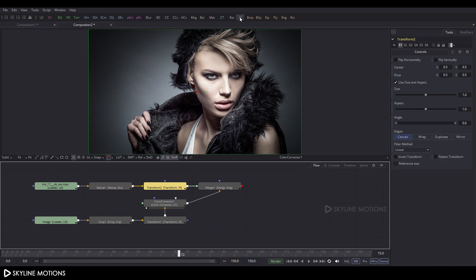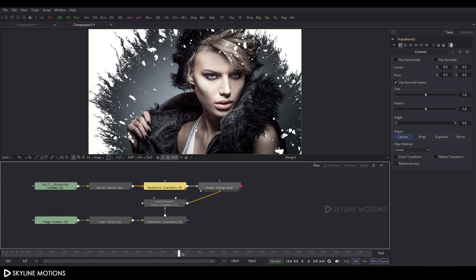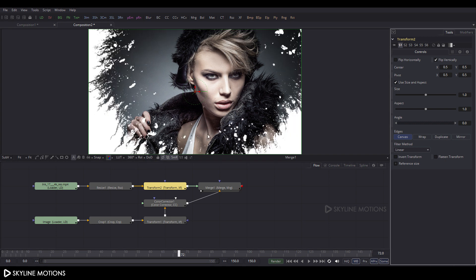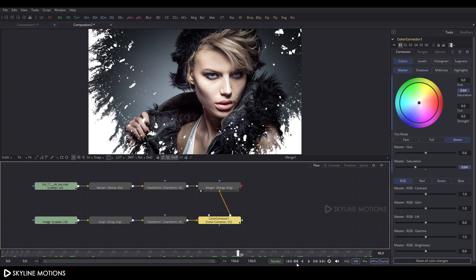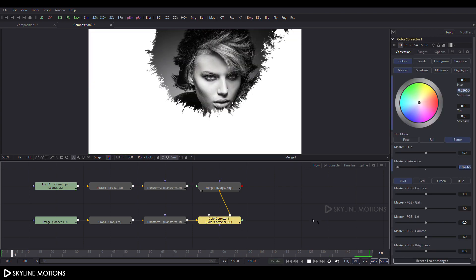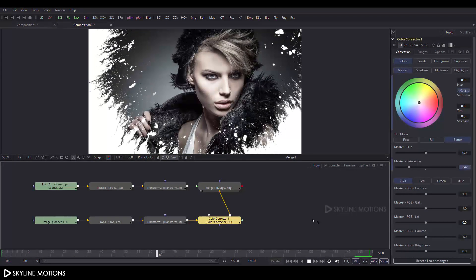Drag the Merge node and select the Resize node. Click XF to add a Transform after the Resize node. Drag the Merge to the viewer, select this Transform, and check the Flip Vertically box. Let's play this — it's looking awesome!